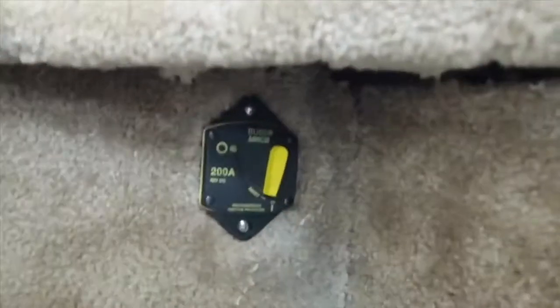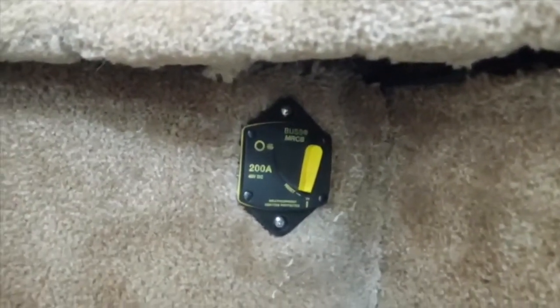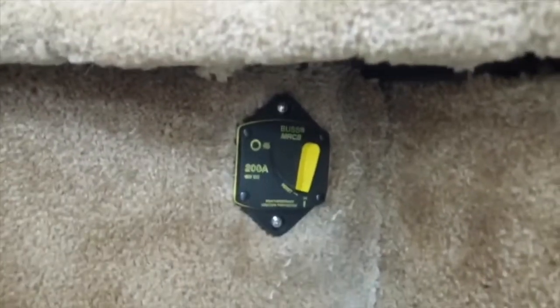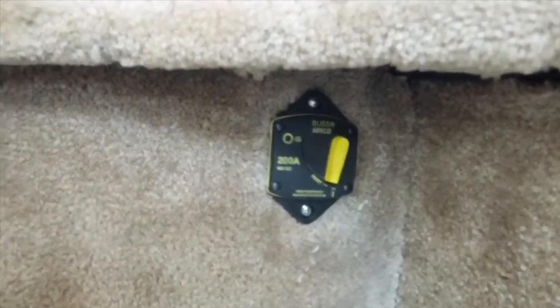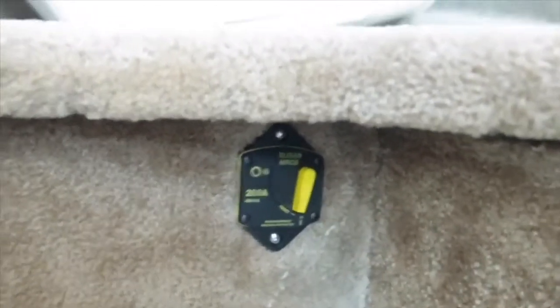I have this circuit breaker down here — 200 amps, which should be plenty. I normally turn this on and off every time I use the boat, keeping it off while the boat is just stored. You just have your positive terminal going into it and over to the thruster, and the negative goes directly to the thruster.